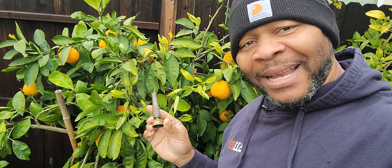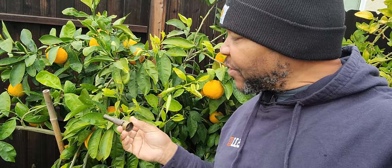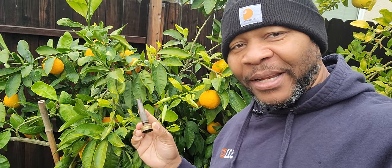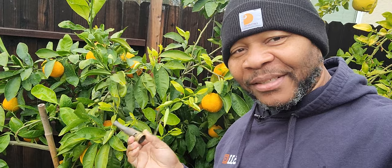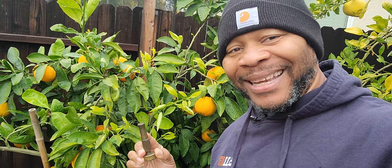If you do not deal with the insects and the ants and get rid of your sooty mold, it layers on the leaves, causing the leaves to not absorb light — preventing photosynthesis. When that happens your leaves can prematurely die and fall off. If 80% of the leaves on your citrus trees drop, you're going to have a very difficult time keeping it alive.